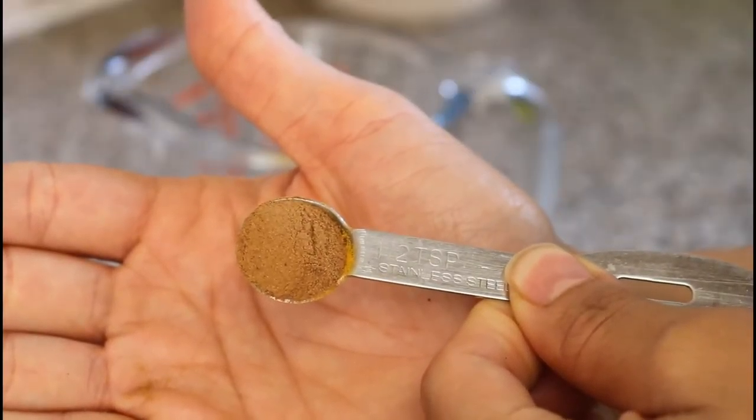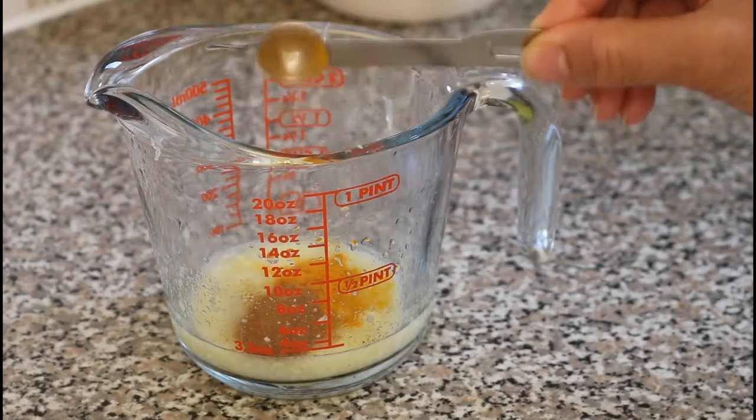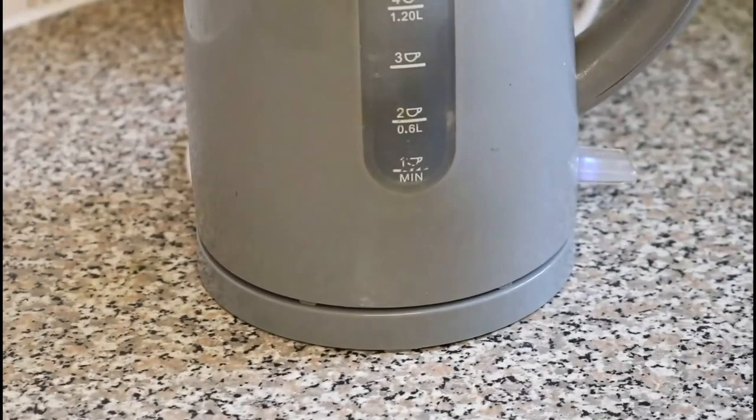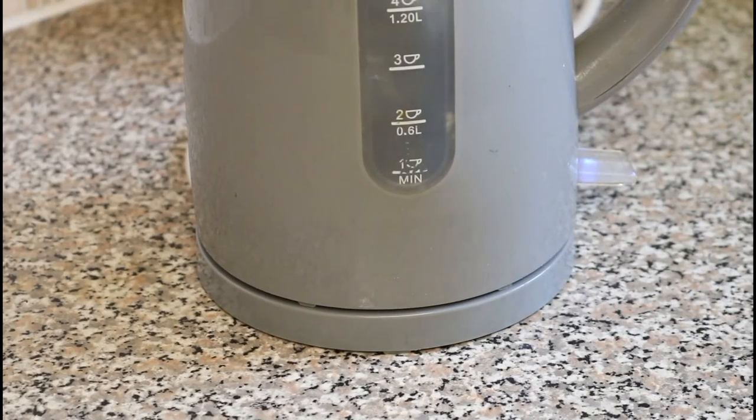Next we want to add half a teaspoon of turmeric and half a teaspoon of cinnamon. Once you've done this, you want to boil some water then pour it into the measuring cup.